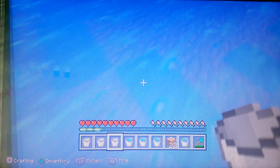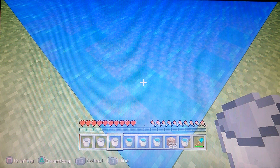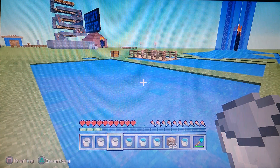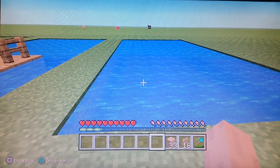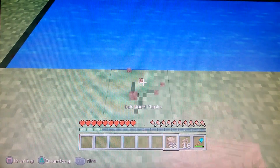Now you just got to dig one more layer out of the bottom. I don't think you have to, but I like it anyway, so I'm just going to make that happen. Okay, so this is basically all that I really wanted to show you, but I'll also show you the dock that I made and how to build it.